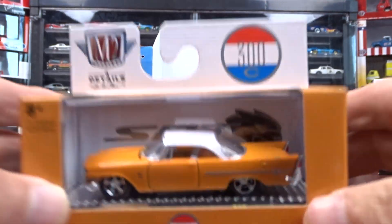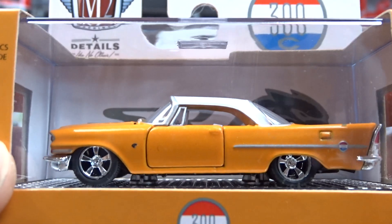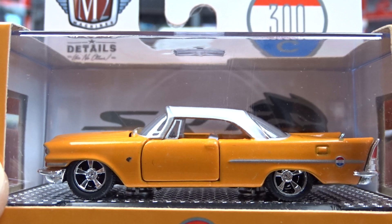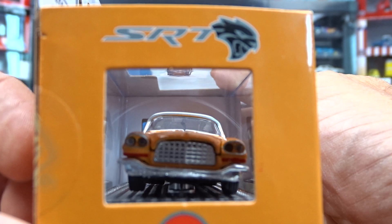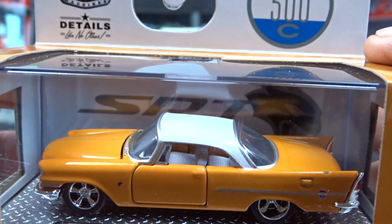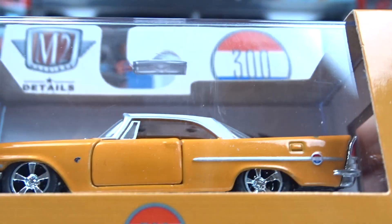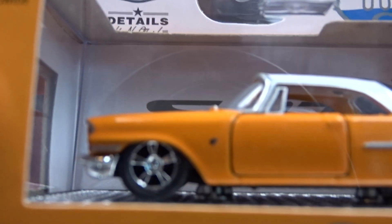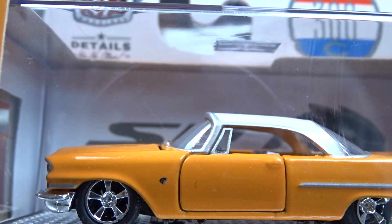Then we got here a 1957 Chrysler 300C. Now this one also came out as a Chase — this is not a Chase, this is just your regular version. It's a pretty cool looking car, it's in orange. Not bad. They are a pretty nice looking car, really. Got a little paint chip there on the back fender. It looks like there is one on the front fender there too — it might be an emblem, I don't know. I can't see it, but it could be a paint chip. I will see it once I watch the video.